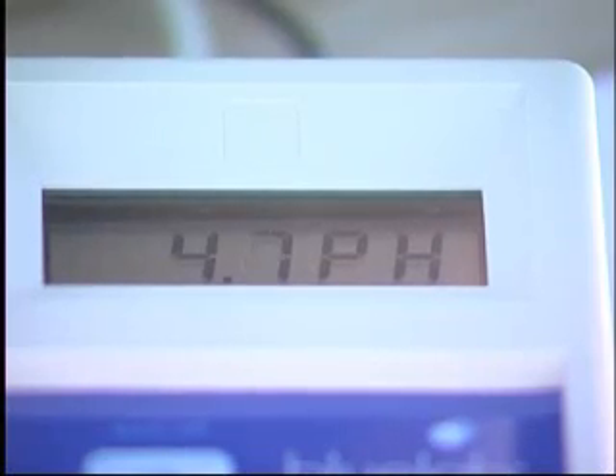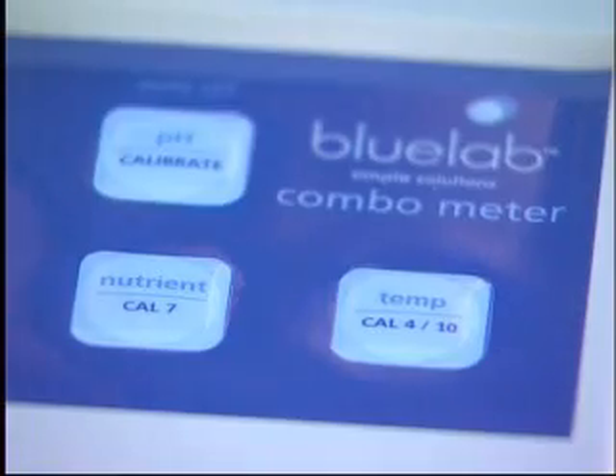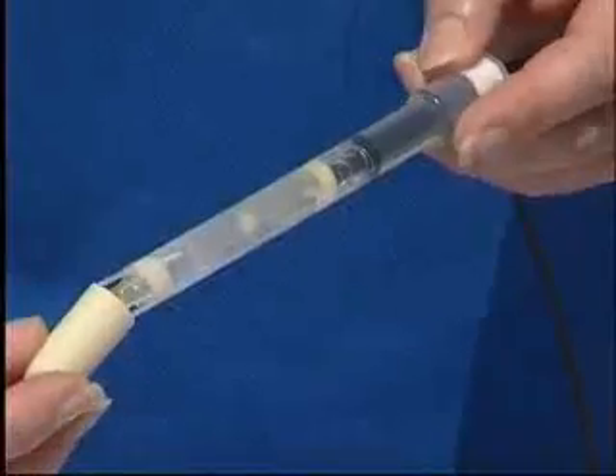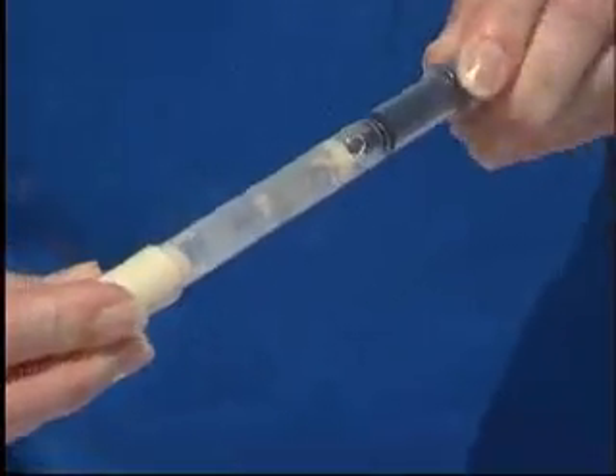When the measurement stabilises, press and hold the CAL4/10 button until the on-screen display flashes. Release and press CAL4/10 once. A steady 4.0 or 10.0 will be displayed. Rinse the probe in fresh water and replace the storage cap. The unit is now completely calibrated.